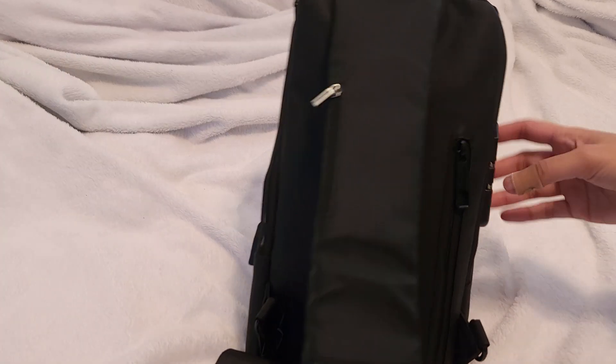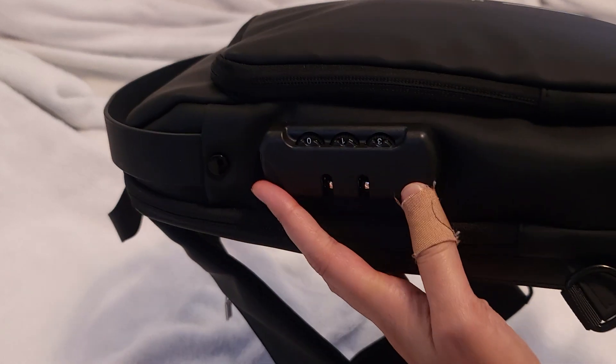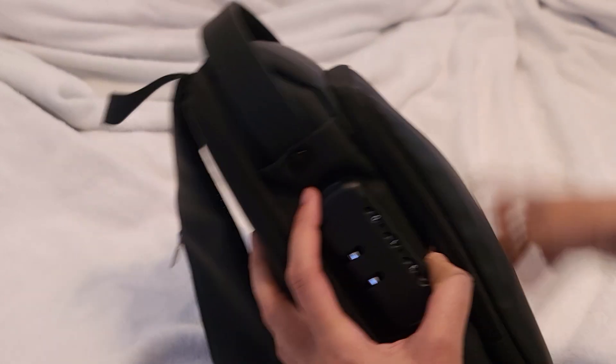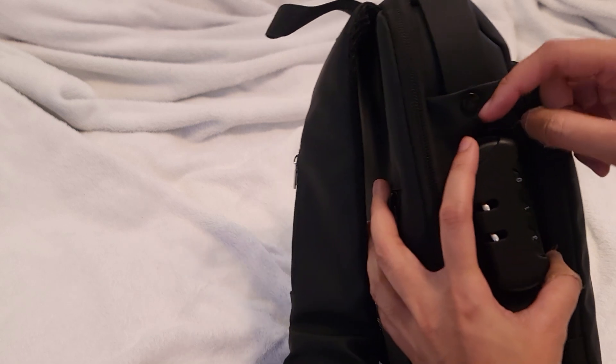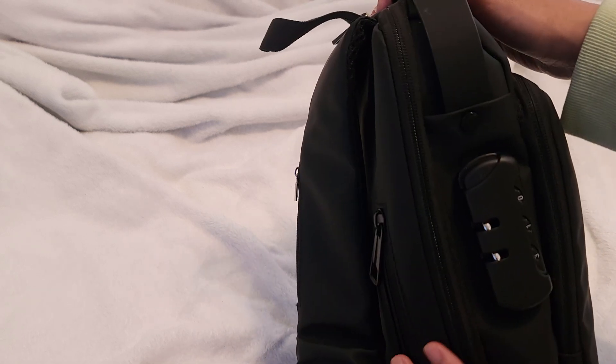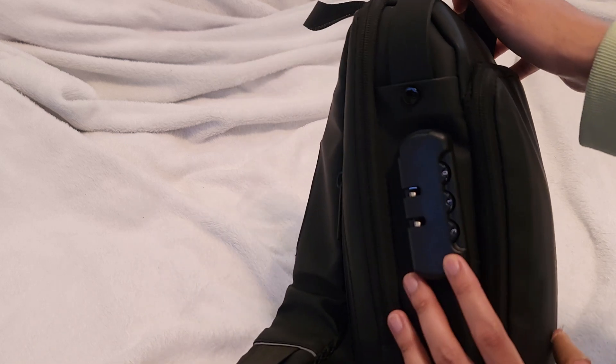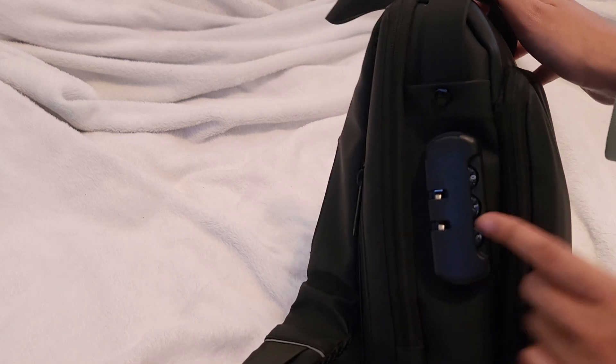The strap you can literally hook it on that way or this way, however you like. There is a combo lock thing right here. Not really sure what this lock is for. From what I can tell, it's mainly just for decoration, because this is not even my combo and I could still open up the bag.